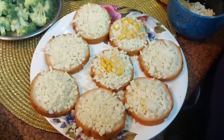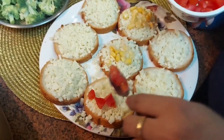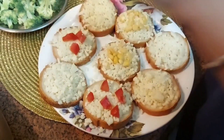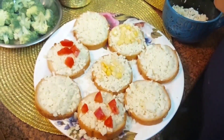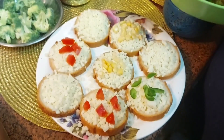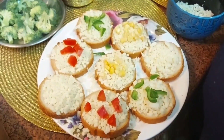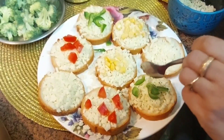We are making a tomato topping — you can take any topping you like according to your own choice. Now we will take some capsicum; I just love capsicum and its flavor. Two slices we will make as simple garlic bread with cheese only, and now we will add the topping and season it.